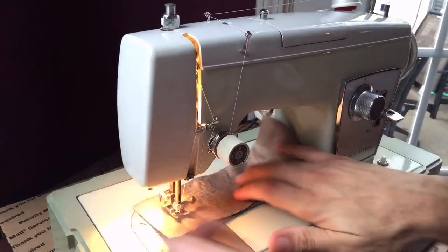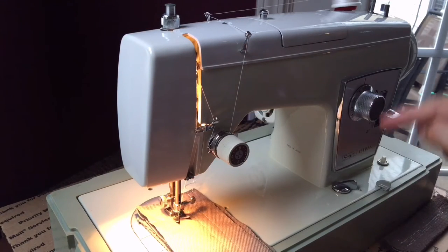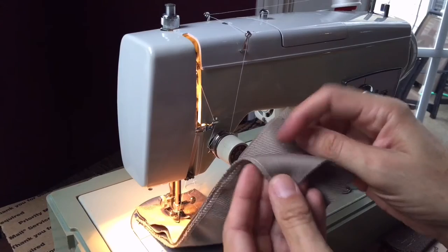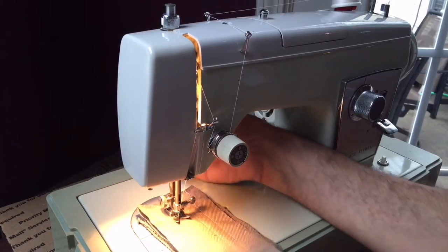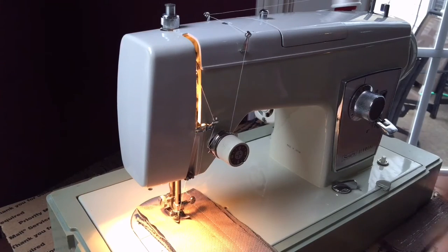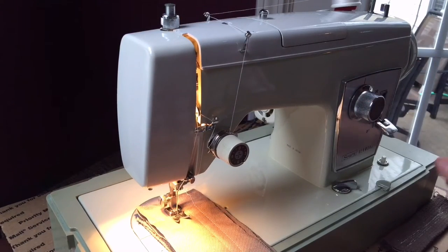I'm going to show off some zigzagging. In the 1950s and 60s when home sewing machines started bringing in zigzagging — which had existed in industrials but not in home machines — it was a big deal because there were no home sergers back then. If you were going to cover your edges, you really needed zigzag. Today you might want a zigzag machine for reinforcing corners on heavy-duty bags, knapsacks, backpacks, or tent work.